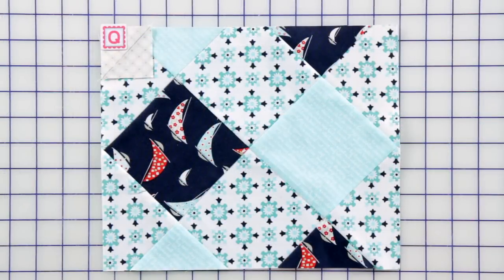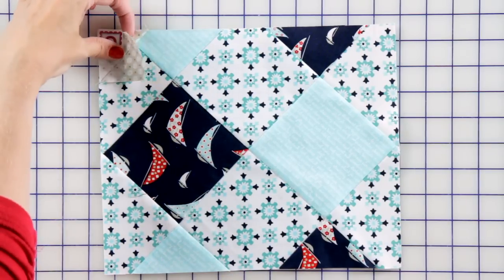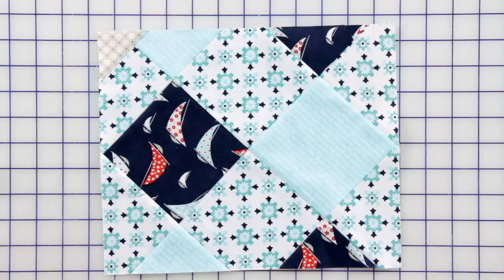There's only one last step to finish your quilt unit. Add a fabric Q corner square to complete your quilt unit.